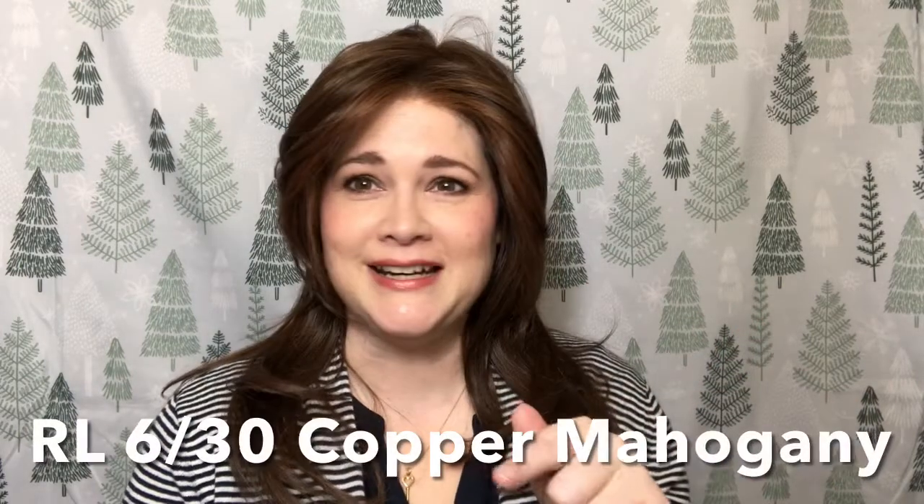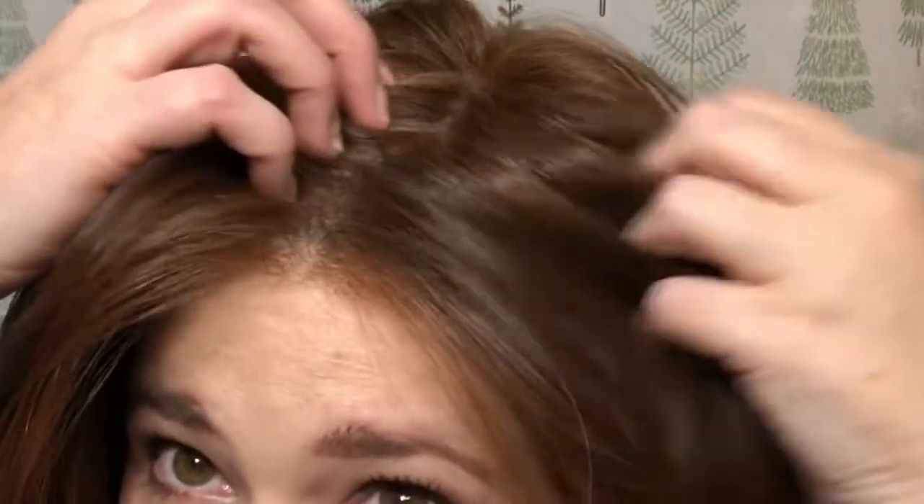Today's video is about this beautiful wig by Raquel Welch — this is the Spotlight wig. I always forget the color; it's either 628 or 630, so it's either bronzed sable or copper mahogany — I'll put it right here. I have one of each. You can see it has a darker base of the six, and then the highlights are the 28 or the 30. They're on the chunkier side in this area — really pretty, and it adds a lot of dimension to this cut with its layers.